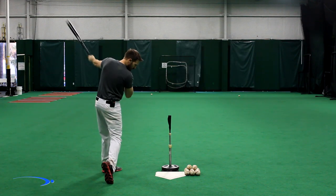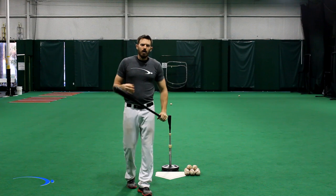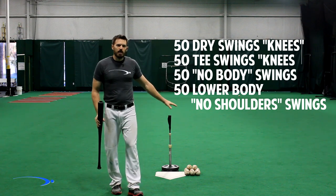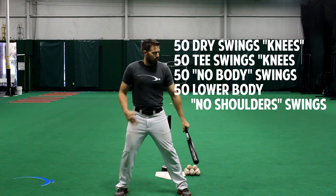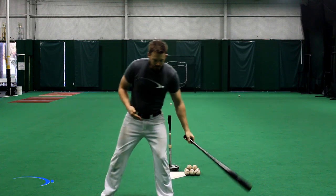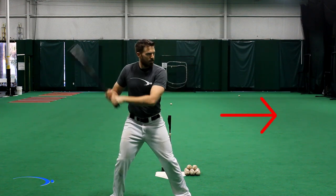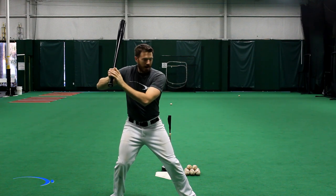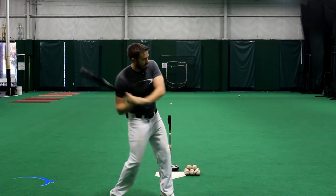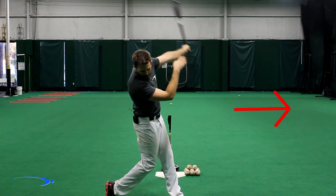Those are the feelings we want whenever we're learning how to keep from pulling off the ball. Once you get 50 reps of each — 50 dry swings from your knees, 50 hitting balls from your knees, 50 of the first progression with lower body inactive, and 50 of the last with lower body firing — what you want to feel in a full swing is that the hands are the first thing to fire from your load-stride position. What happens when you're pulling off the ball is the body outraces the hands and you get glancing blows. To not pull off the ball, you have to do the exact opposite and let your hands outrace the body.